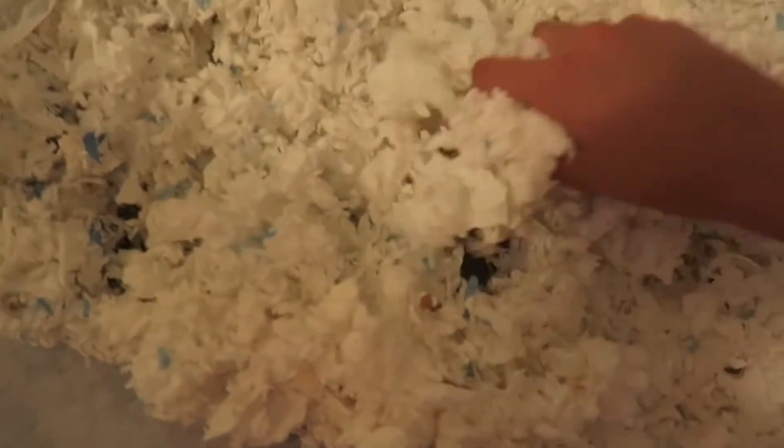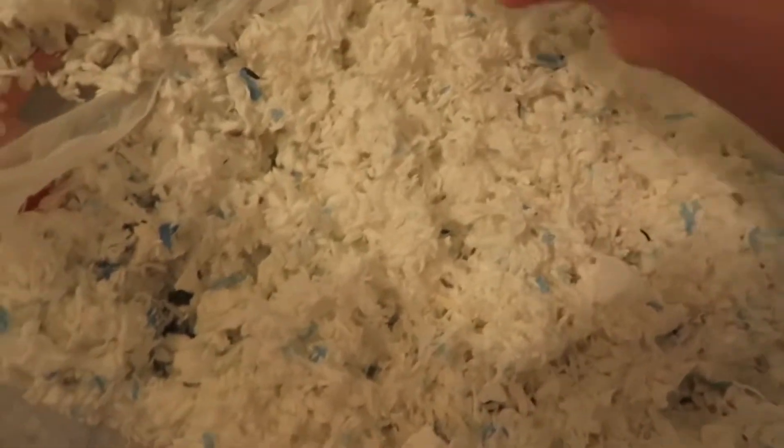I got mostly all the soiled bedding, but of course I leave some — that's why it's called spot cleaning. This will all go in the trash. I'm so sorry I haven't been posting lately guys. I don't have a lot of bedding so I'm just gonna use the rest of the bag.